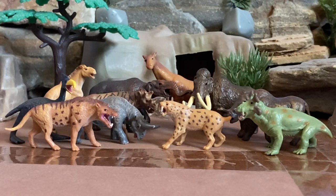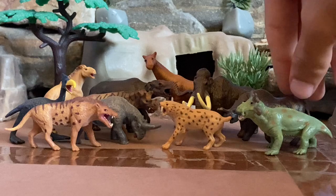Hey everyone, welcome to another video. Today I am reviewing the Collecta Prehistoric Mammals tube. It's a collection of pre-Cenozoic mammals and I gotta say that this is a very nice collection of prehistoric animals. The paint job and the craftsmanship are very nicely done.